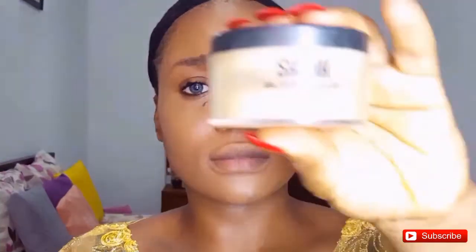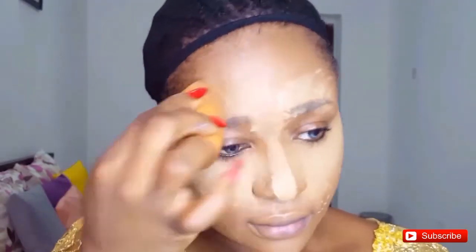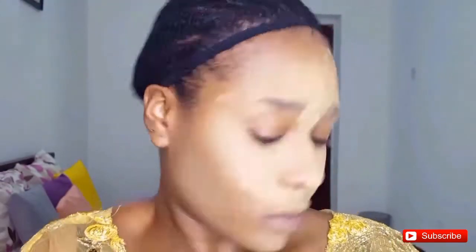For my nose I'm using my fingers to blend the concealer there. Then I'll go with the blender on the sides. Next I'll be using my Sacha Buttercup Setting Powder to set the highlighted parts of my face, using my beauty blender sponge to apply that powder all over the highlighted areas.